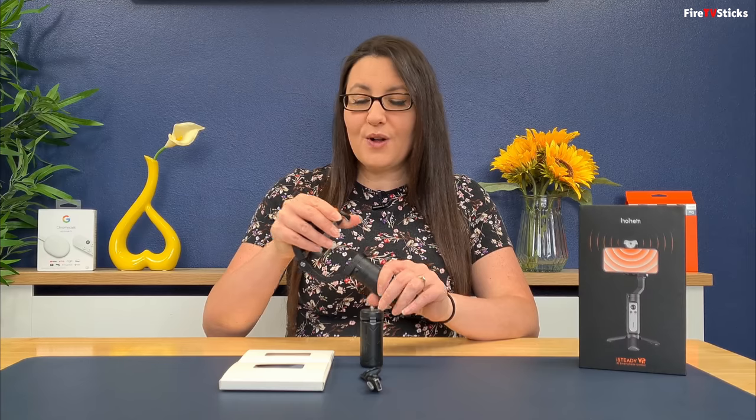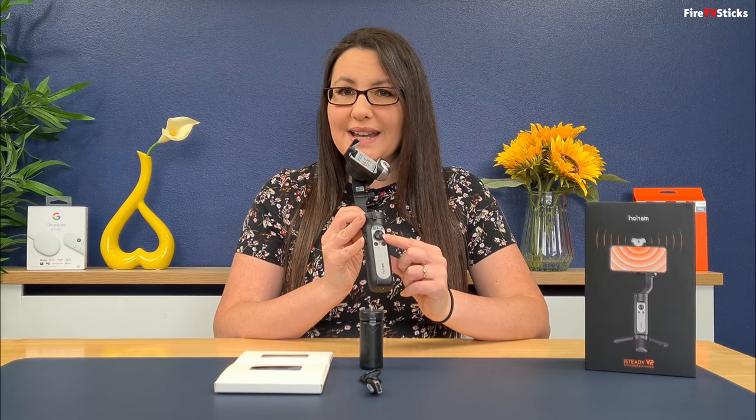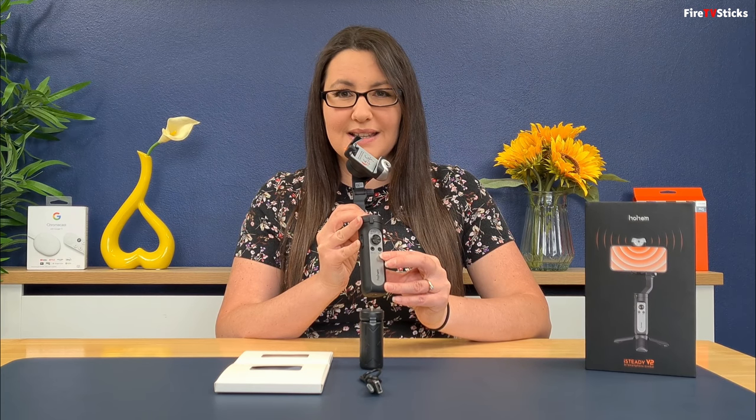The iSteady V2 is folded for compact storage and in just a few simple steps it is ready to use. All the main controls are on the front and once your phone is attached, everything can be done with these buttons. Three power lights show the amount of battery life you have left and also a light to show Bluetooth connectivity. Below you have a joystick which gives you full control over movement — left, right, up, down — followed by power and action buttons. One side has the charging port which can also be used to power other devices, and you have zoom in and zoom out buttons on the other side.